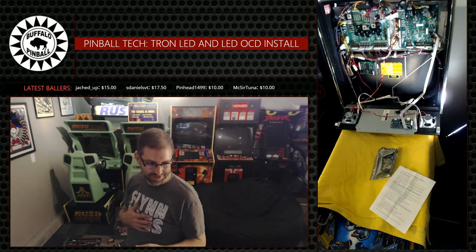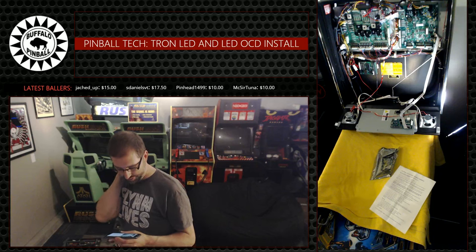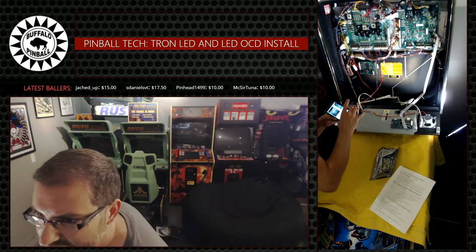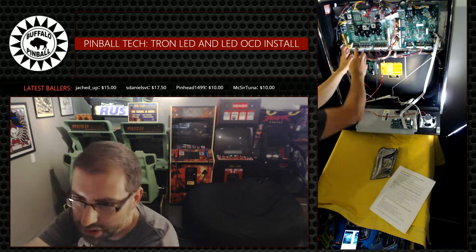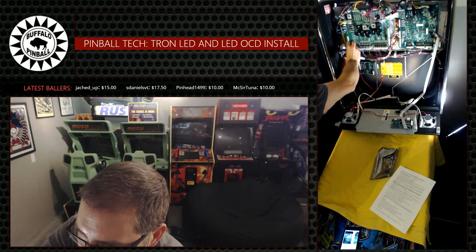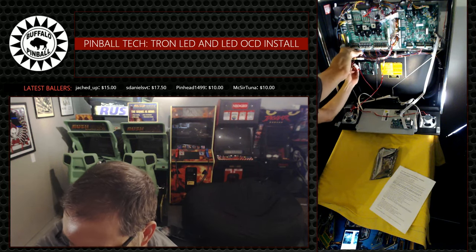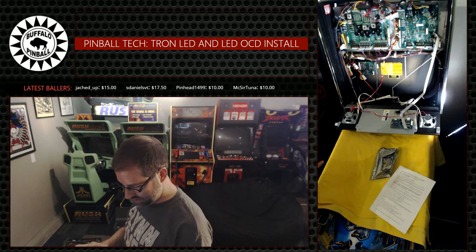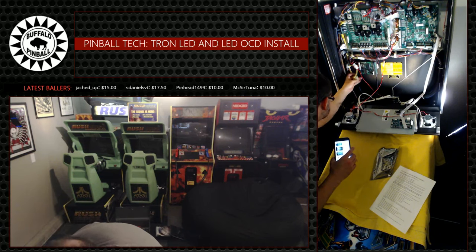Trying to just keep this down behind here so I can get it over to the connector that I need. Almost there, almost there - there we did it. J4, boom. Connect the lamp matrix column connector from the power driver board - this includes the connector attached to J13, which is this one. So you take J13 off, bring that down here. Again we're going to try and feed this down behind this. We got that.